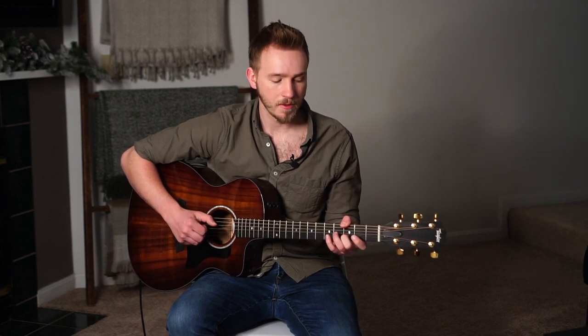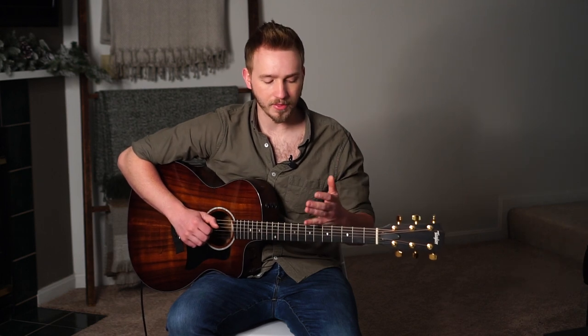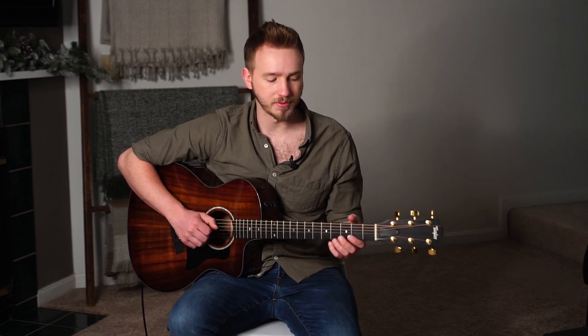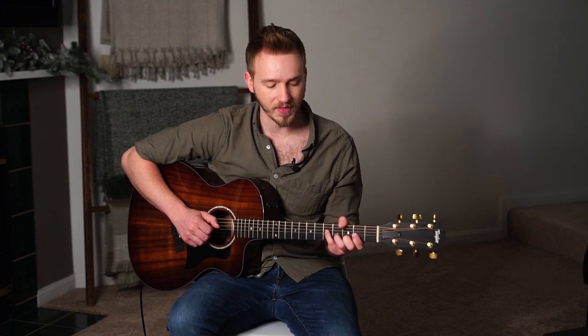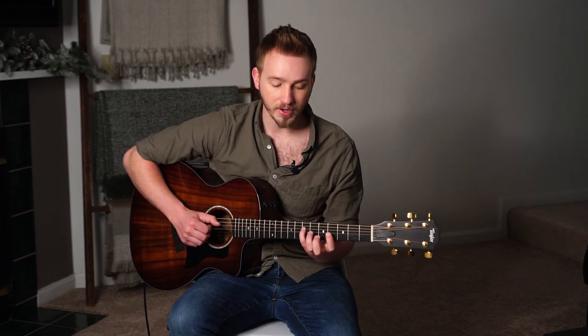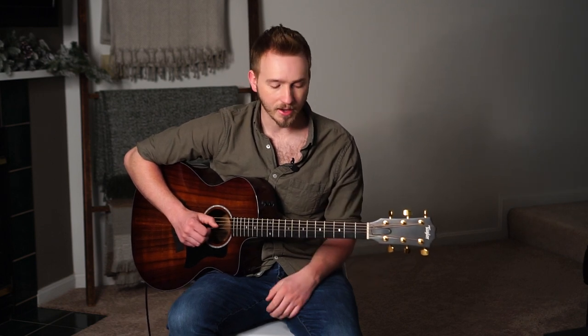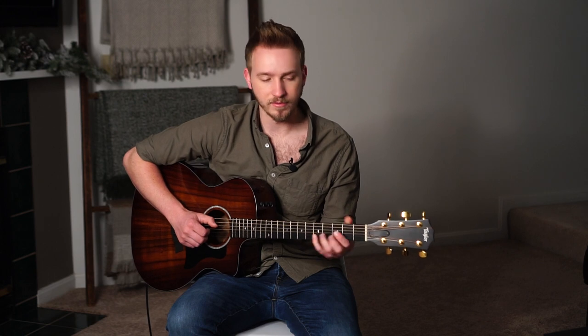Just a quick note about that shape: when Mateus plays it, he goes to an open string. The pinky that I told you to grab is the same note. But if you want to take some of the things he's doing in this arrangement and apply it to other arrangements, it's cool to utilize the open strings, but I also think it's a good idea to get in the habit of using that pinky on the D string. That way, if you want to move it — say you wanted to do that on A — you can grab the pinky, but if you go for that open string it's not going to sound good. So I think it's a good idea to put that pinky down rather than going for the open string.